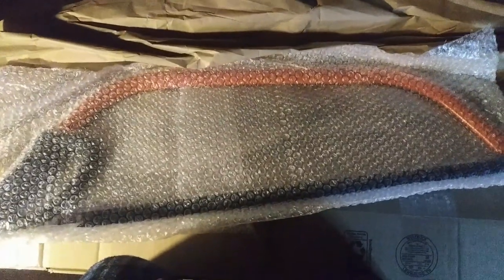Oh my goodness, look at that — it's the Bako! It is the Bako. Let me get it out of this because it's like shrink-wrapped. It's the Bako Force 24-inch bow saw. I cannot freaking believe that I have one of these now!